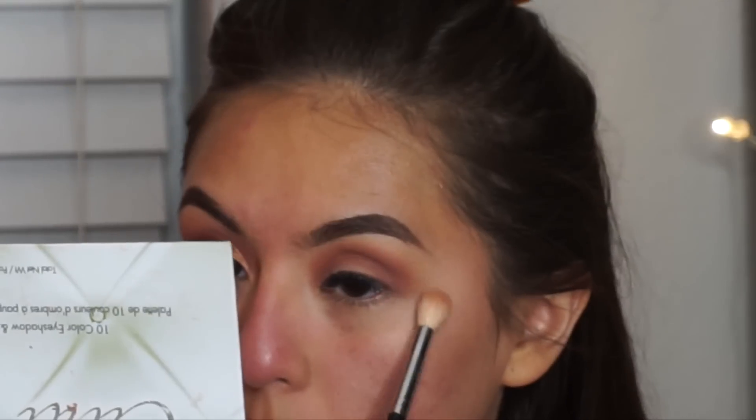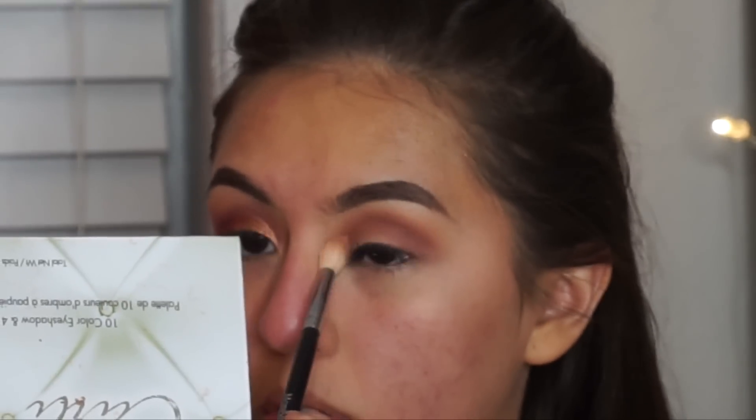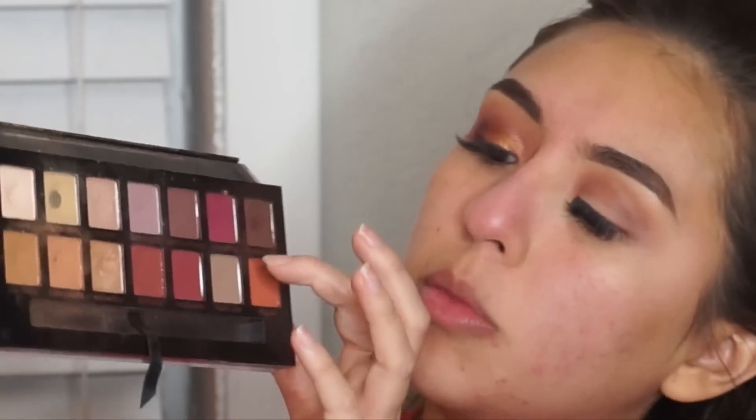I'm blending with a Morphe M441 brush — it's kind of big but it's a really good blending brush. With no additional product, I'm just blending it out so it doesn't look harsh. Then I'm going to grab my Morphe M433 brush.